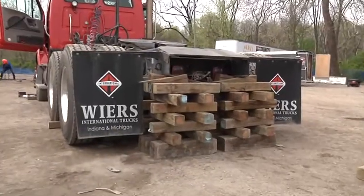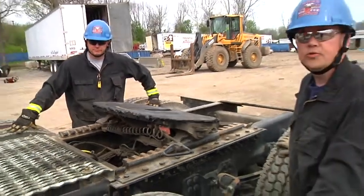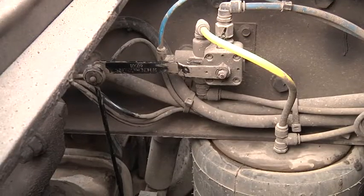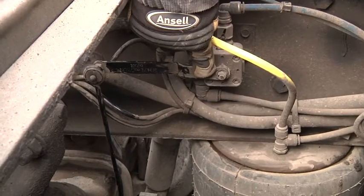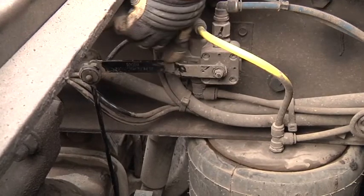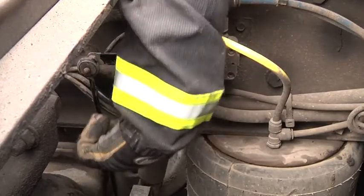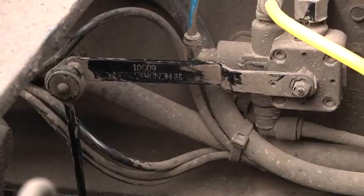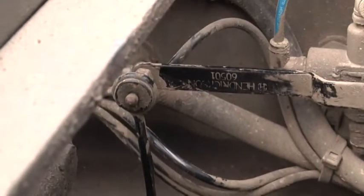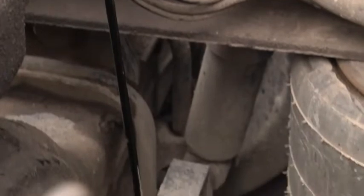Now we've captured the back frame rails with two solid box cribs. With the trailer removed, we're going to take a look at the three critical components. First, we have the leveling valve, then we have the leveling arm, and then we have the control rod. The control rod is mounted to the axle itself. The leveling valve is mounted to the frame rail. These components allow control of the air in and out of the airbags based on the load placed on the fifth wheel.